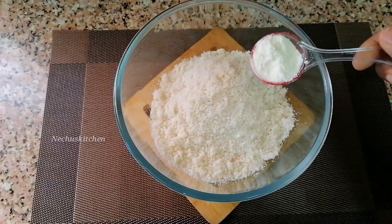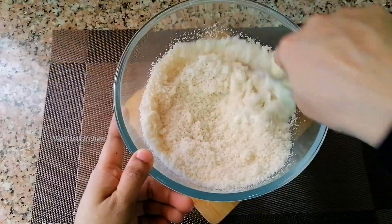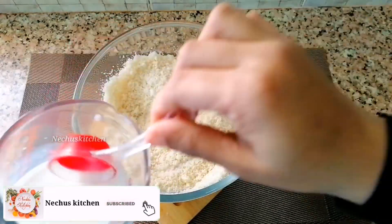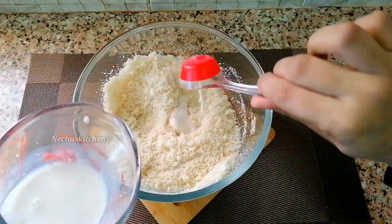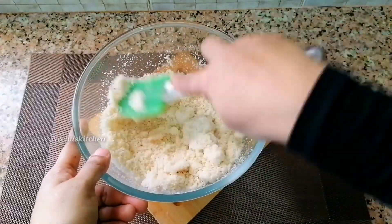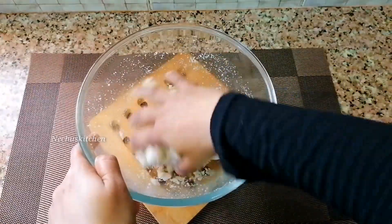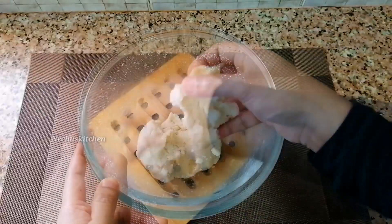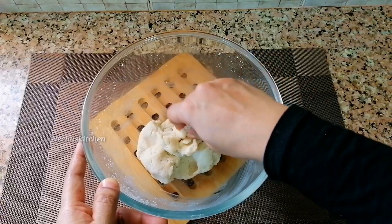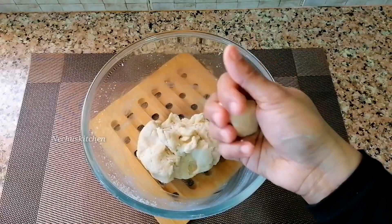Add 2 tbsp of salt and mix it up. Add 4 tbsp of salt and mix it up. Add 2 tbsp of salt and mix it soft. Add 1 tbsp of salt and mix it up. Mix a bit of salt and mix it up.